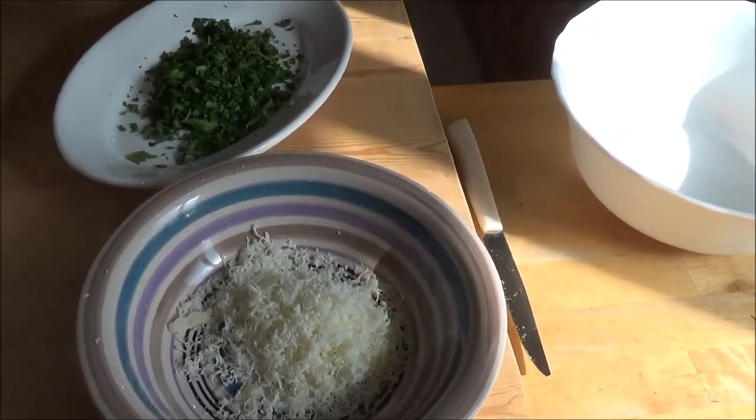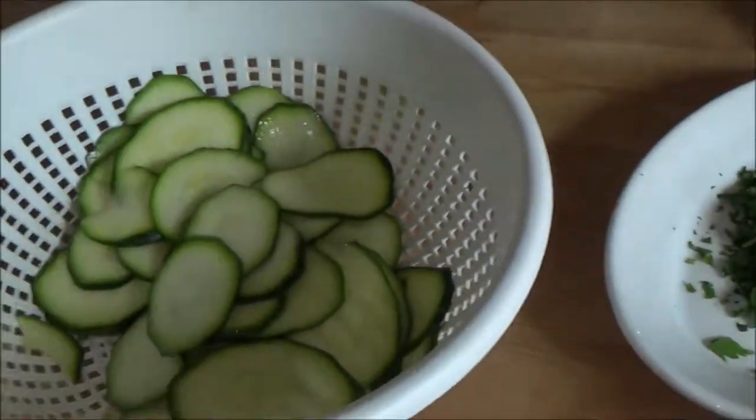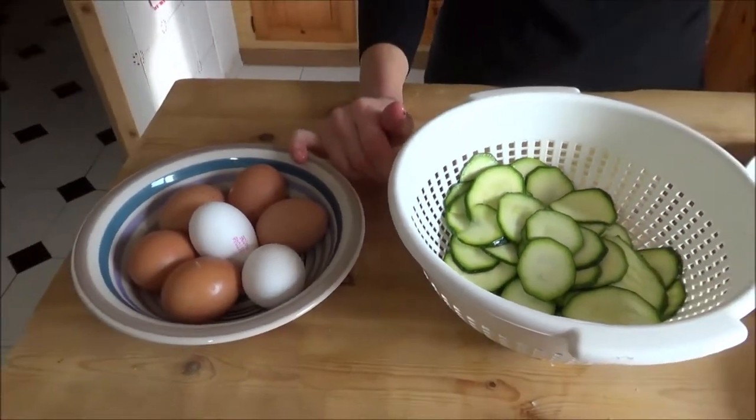Alright, sorry. Grana Padano cheese, parsley, and I have eggs — eggs of course.